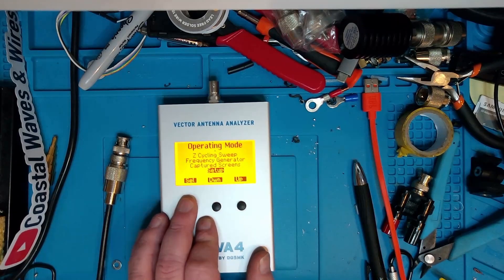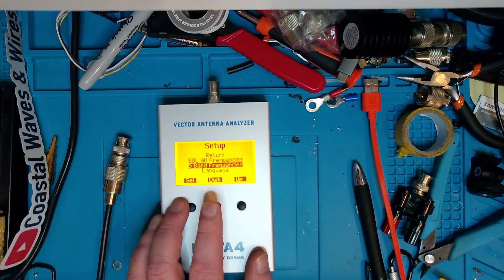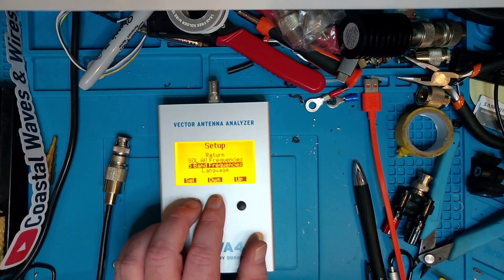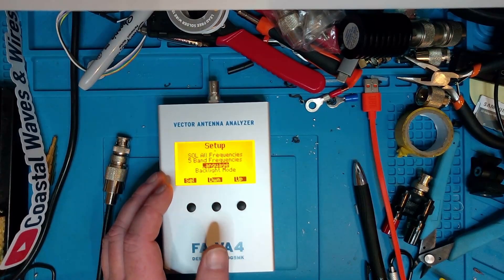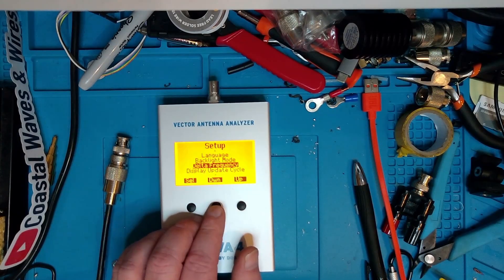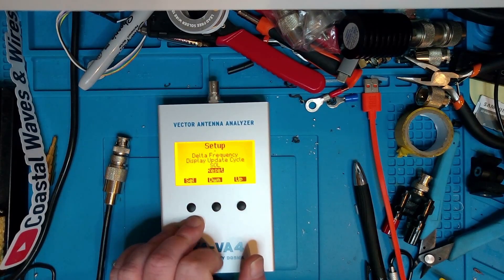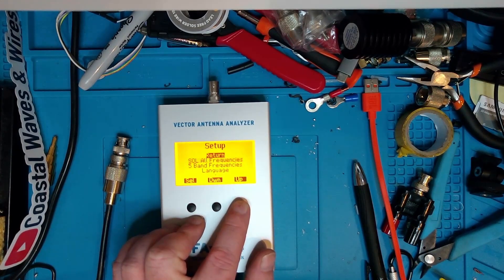Then we have the setup menu. In the setup menu, we have calibration for all frequencies, we can decide which bands we want the five-band frequency mode to work on, we can choose language between English and German. There's also the backlight menu, delta frequency, display update cycle, calibration, and then a reset. Those are the choices in the setup menu.